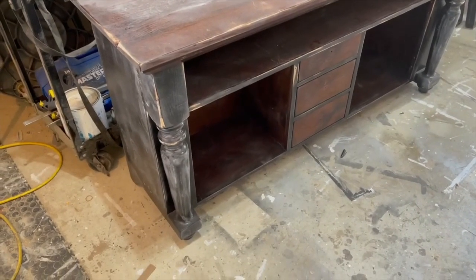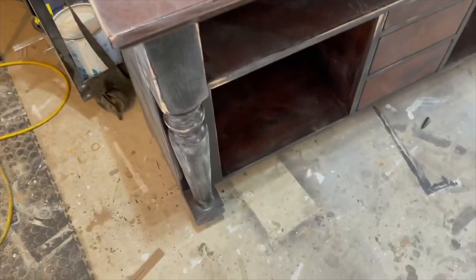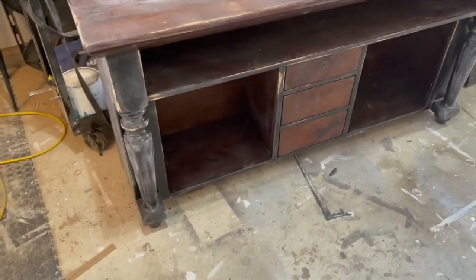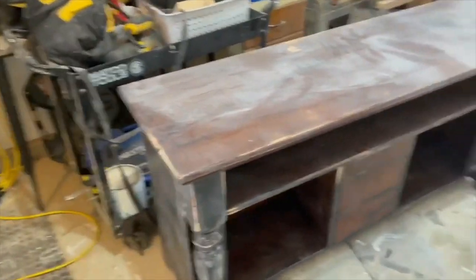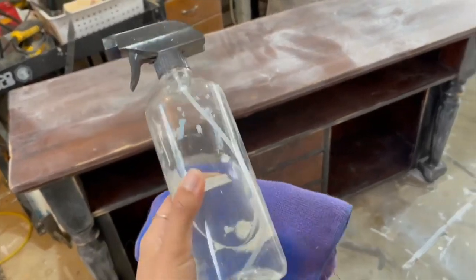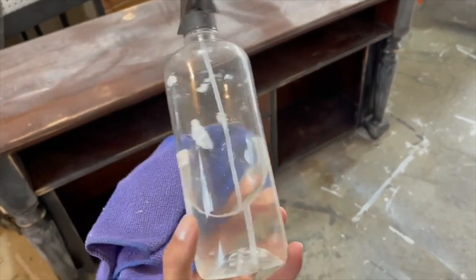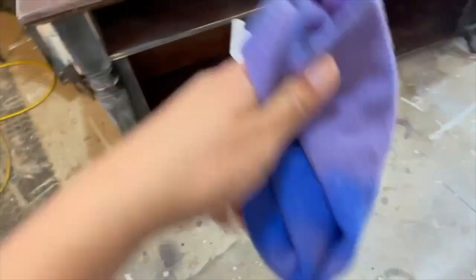I got everything sanded for this piece. I would usually go ahead and use my Surf Prep sander — my detailed one — to sand those down, but I'm currently waiting to get some parts for it, so I just used my go-to, which was my orbital DeWalt sander. Now to clean this piece, I'm going to go ahead and use some TSP. I just have it in a spray bottle diluted with water and a microfiber cloth to wipe the whole piece down.